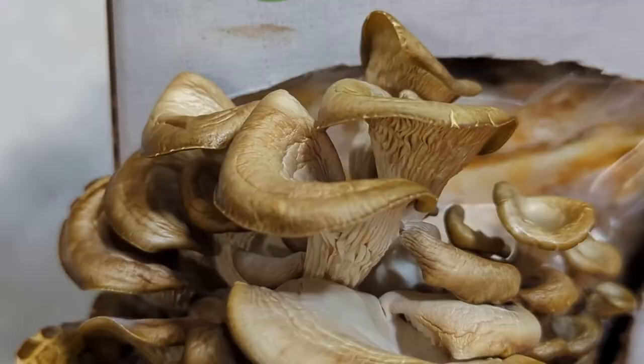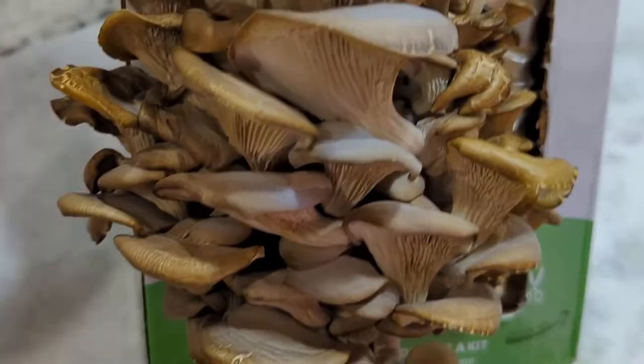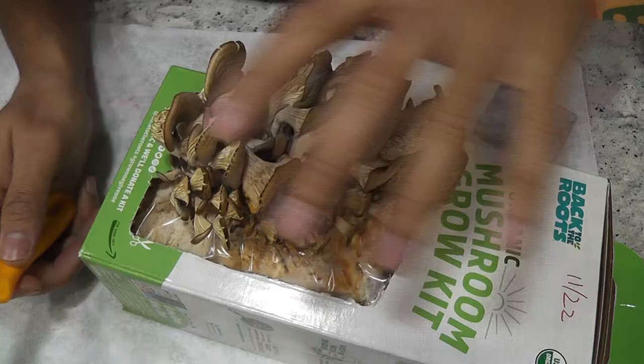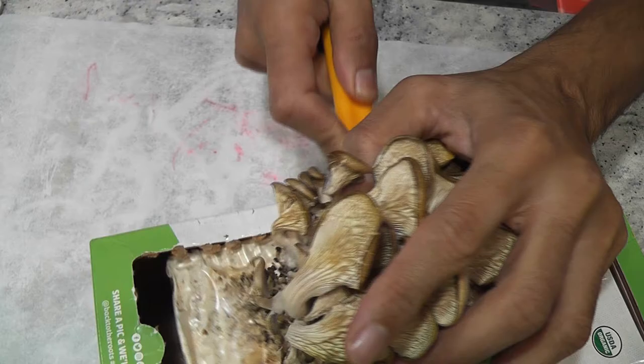Overall I am pretty happy with this kit — it produced nice mushrooms. I think only because of my two mistakes I couldn't get fresh and nice mushrooms. I am going to harvest all these mushrooms today and start over on the back side of the substrate. Harvesting is a little tricky. The instructions say we have to harvest all the mushrooms at once, so I am going to do my best.